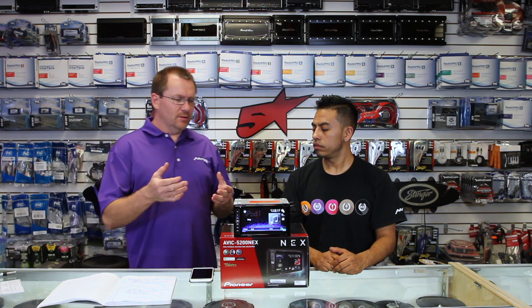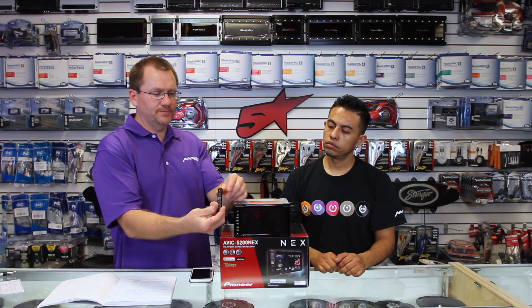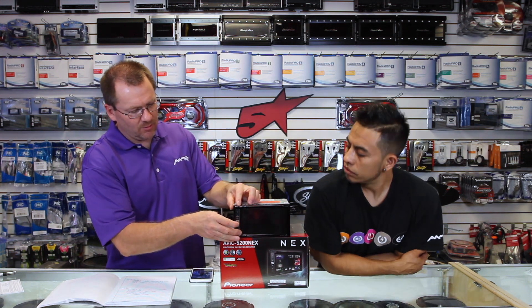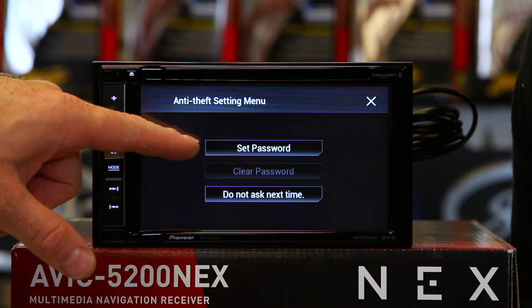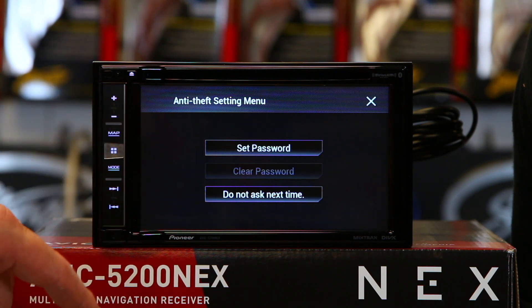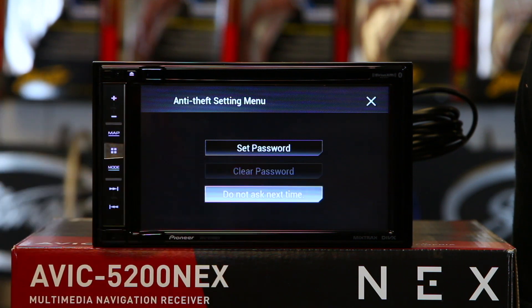A couple other cool things: this radio has a detachable face. Press this little button right here and this little guy comes off. When you power it up, it's going to ask you a question — set a password or do not ask next time. If you don't have four of your most favorite numbers that you use on everything, do not set a password, because if you forget your password, it's $80 to get it reset. So select 'do not ask next time.'